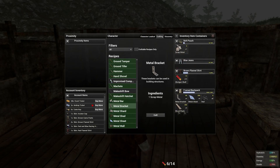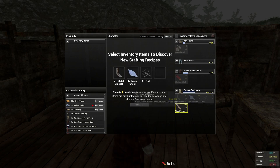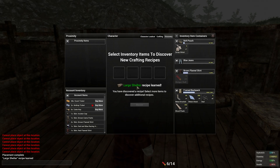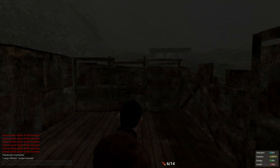So there it is there. Those are the things that we're going to need. I don't believe that I've actually crafted one yet so we're going to go chuck these in and discover that — a large shelter. So let's head up to the other base and place that shelter.